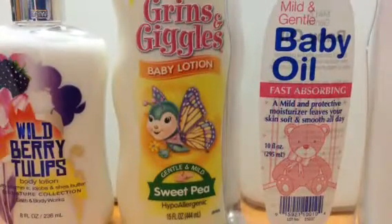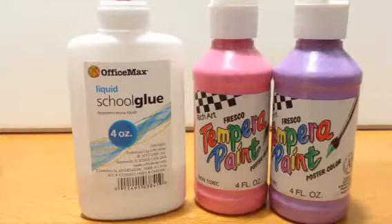I will be using normal lotion, baby lotion, baby oil, baby powder, foaming hand soap, and shaving cream. I will also be using white glue and some paints.